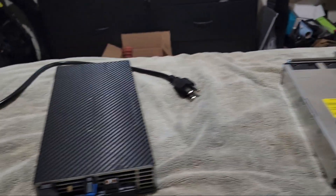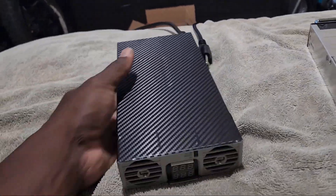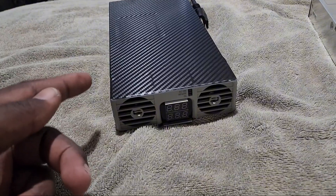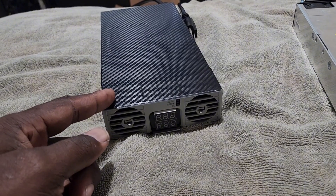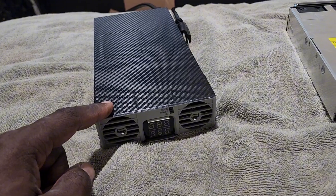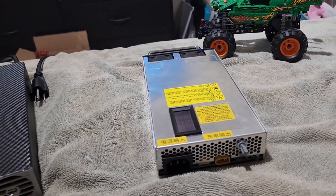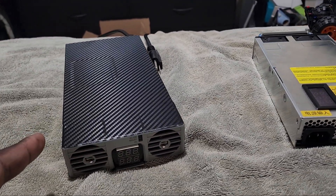Now the one on my left maxes out at 141 volts, and the maximum amperage to charge your battery is 30 amps. So this one is two times more powerful than the one on my right — and it's more user-friendly.